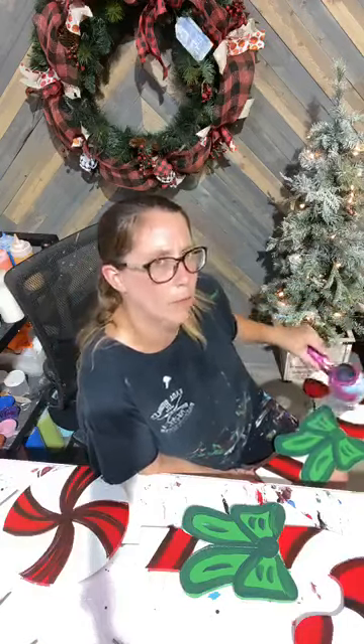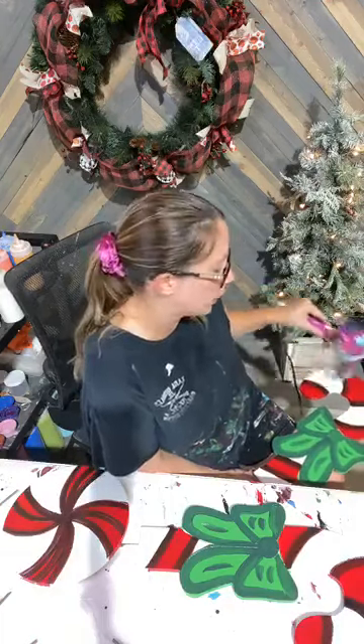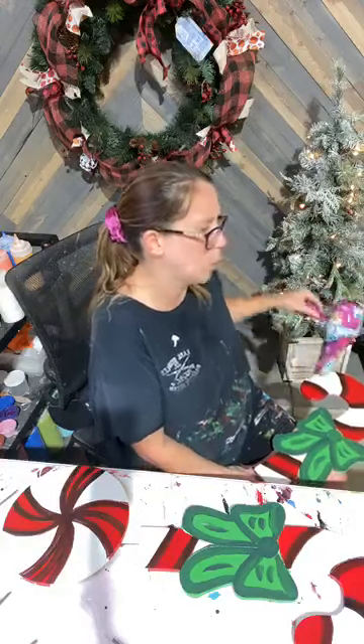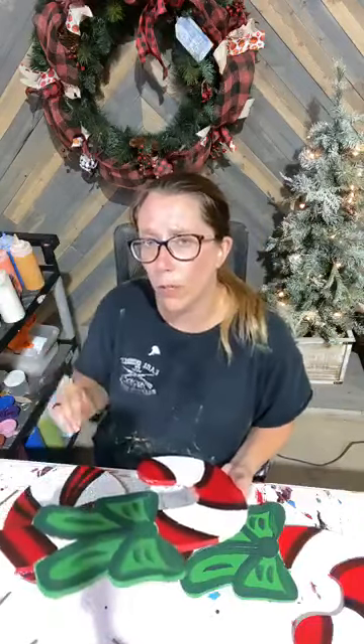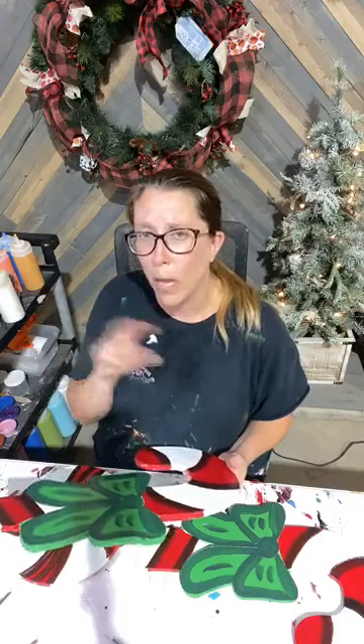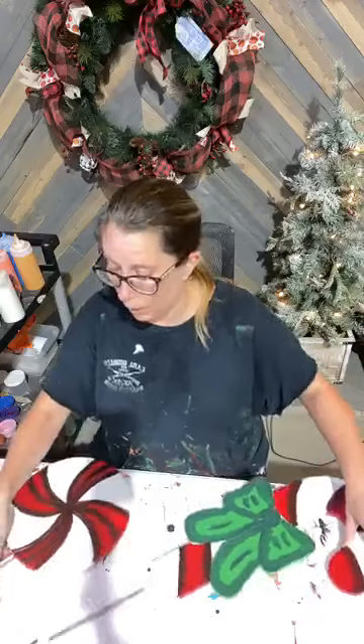Brenda's asking if we'll be making other Christmas blanks. We will not for this month — next month we're going into fall, Halloween, and Thanksgiving. After that, from September, October, and November, we will release a couple of blanks a month, maybe like three a month. But all of the tutorials for those released September, October, November will be done in the Academy, because that's our really busy time of year and we won't have the time to be doing like 20 videos a month. The reason we're doing that now is so that you guys have them the rest of the year.